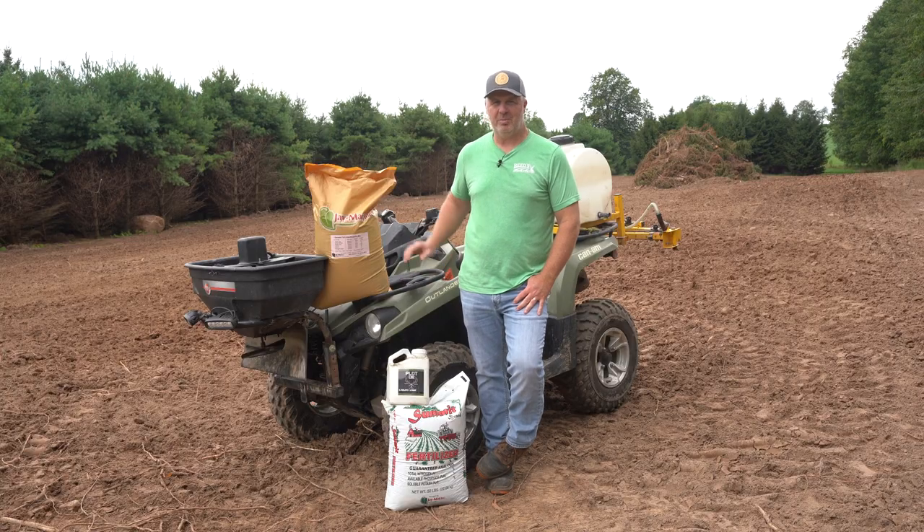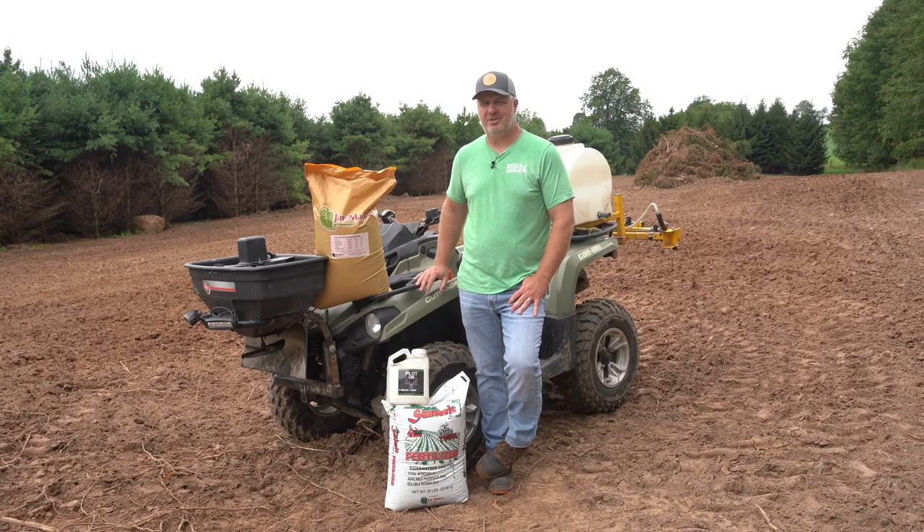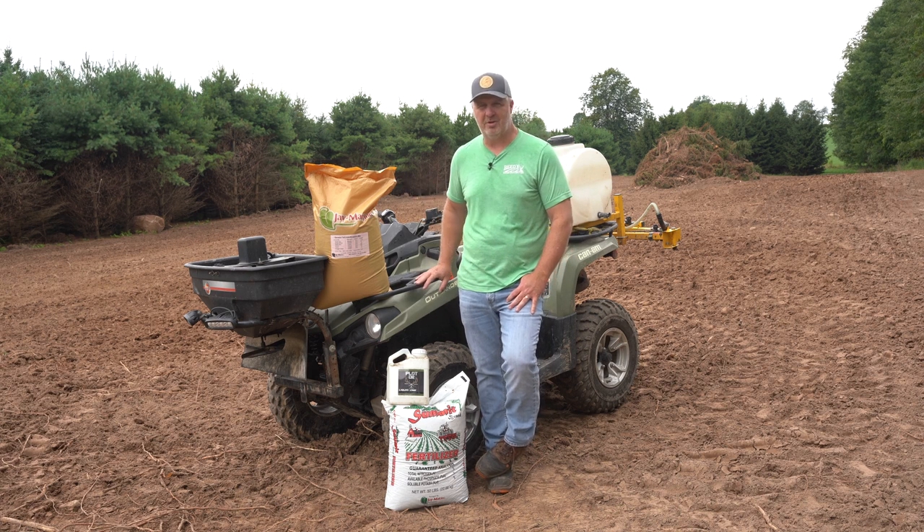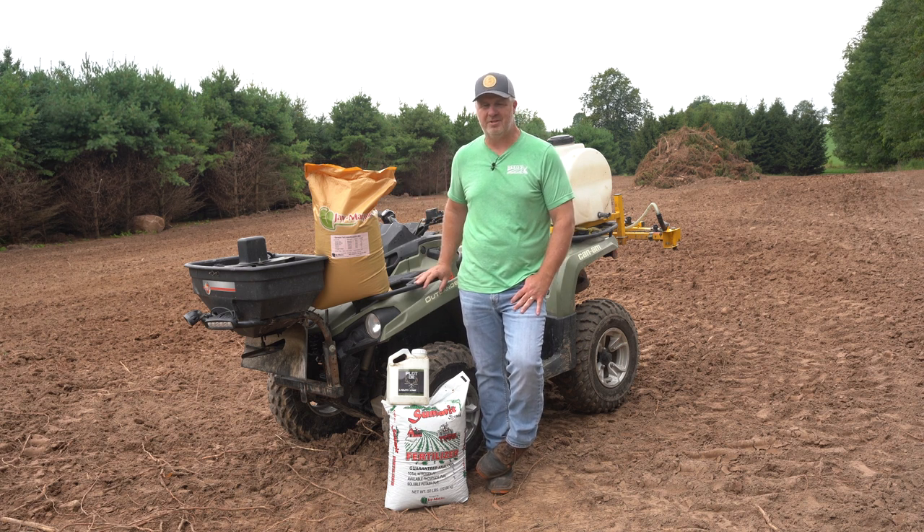Before we get rolling with the planting, I want to touch on a couple of things as cleanup from our last video on the dozer work here. We talked about the debris management we were struggling with given the volume of tops. You can see now behind me we did actually make a berm out of that debris — that's not going to be a permanent thing. We are going to burn that off this winter once it dries down and we get some snow on the ground. In the meantime, we'll be able to plant right around it.